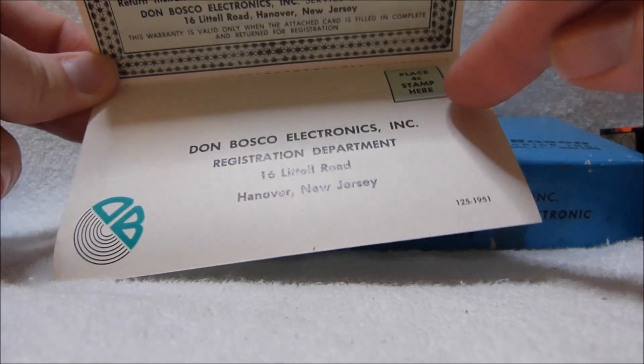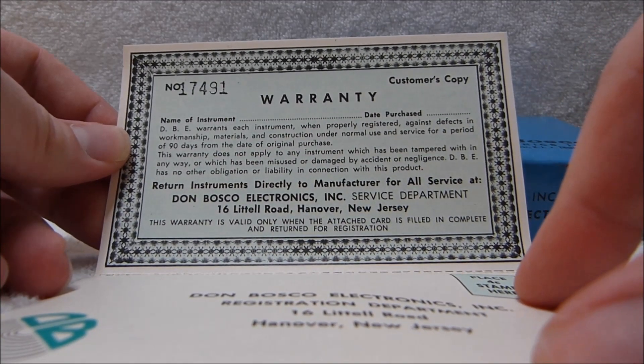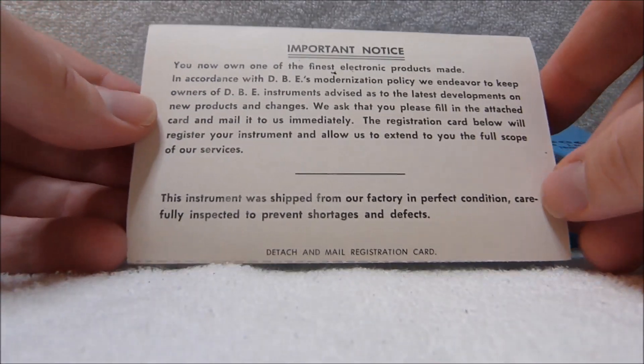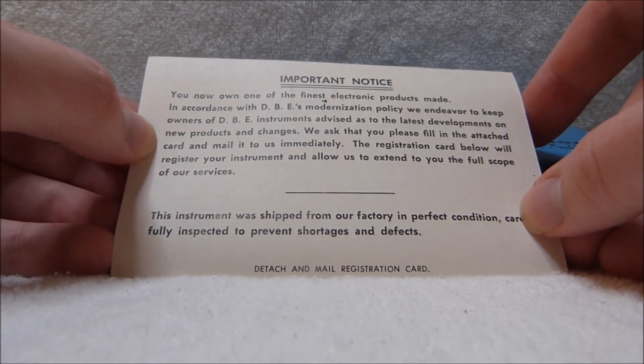The postage has gone up quite a bit since then. There's the customer's copy of the warranty with the same number stamped on it. And an important notice on the back: 'You now own one of the finest electronic products made.'